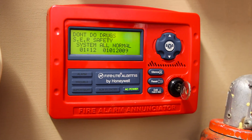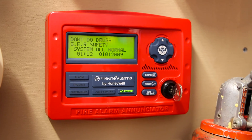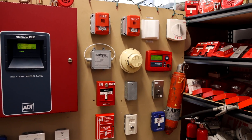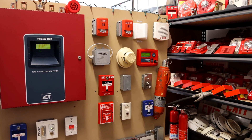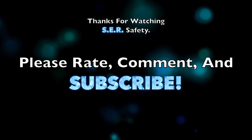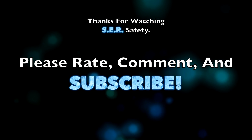There it is. I think that's enough system testing for today. If you found any of this interesting, definitely subscribe. Thank you all for watching and have a great day. I'll see you next time.